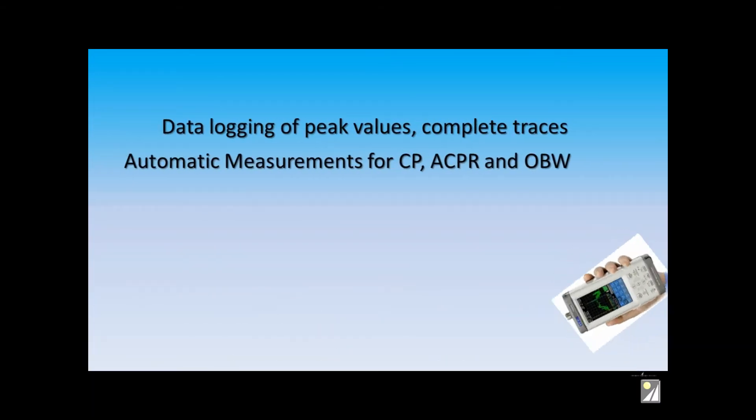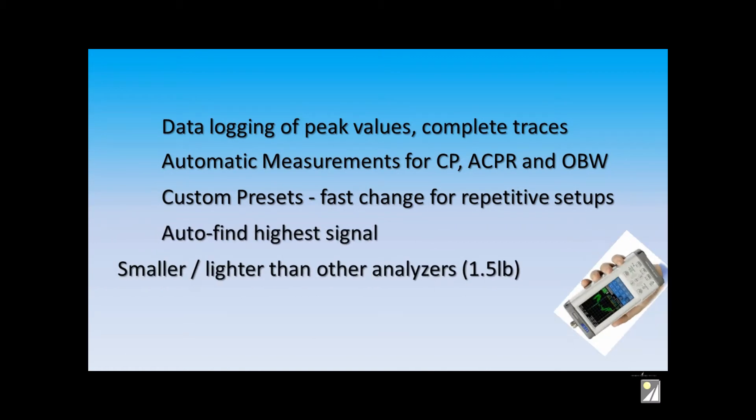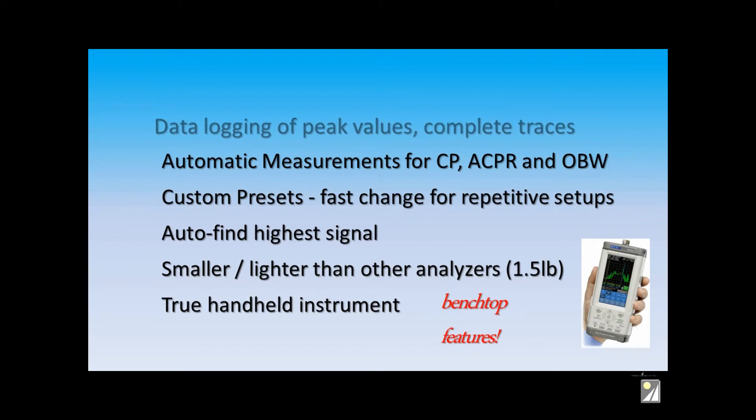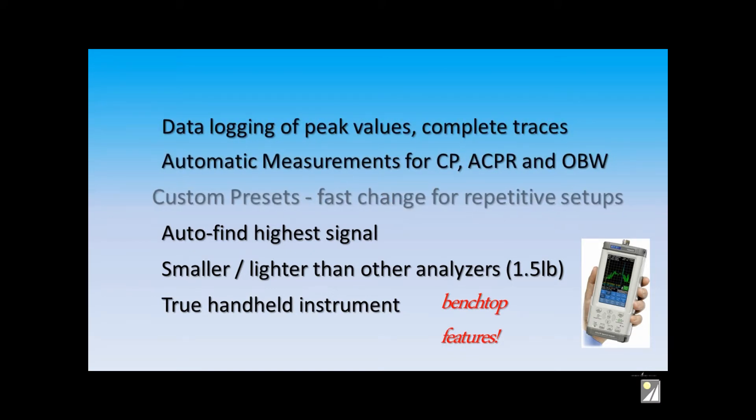Use the Series 5 analyzer as a data logger with automatic measurements, custom presets, it's self-adjusting for peak signals, and truly a benchtop analyzer in your hand that can perform sophisticated measurements quickly.